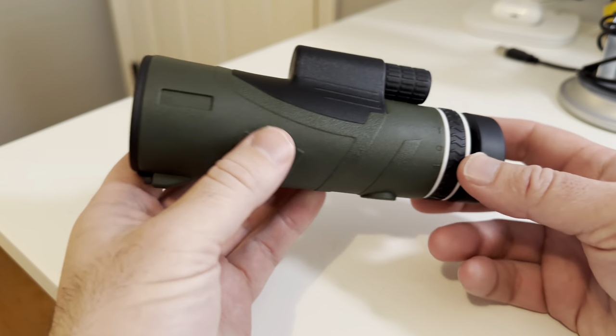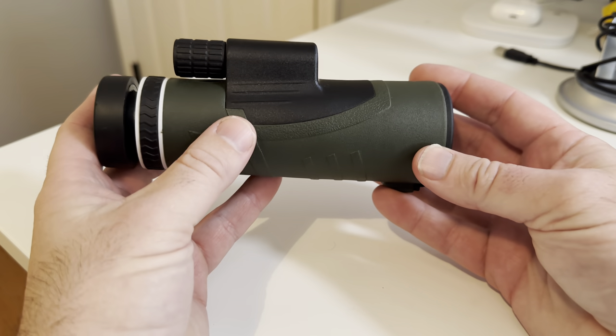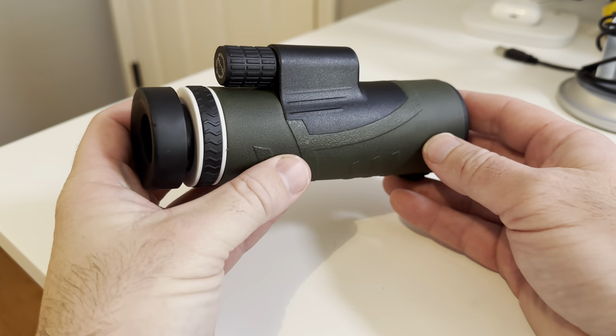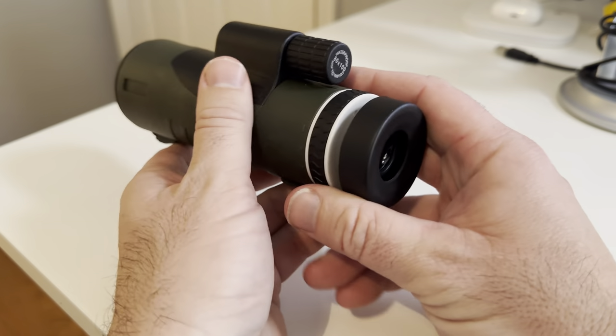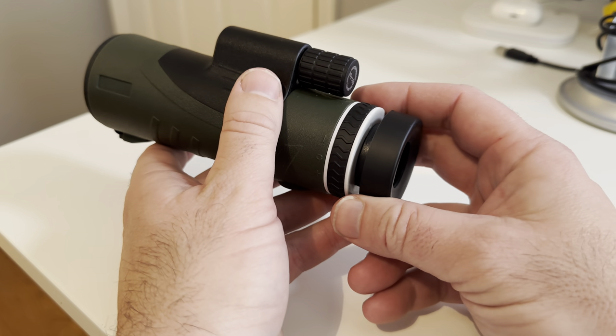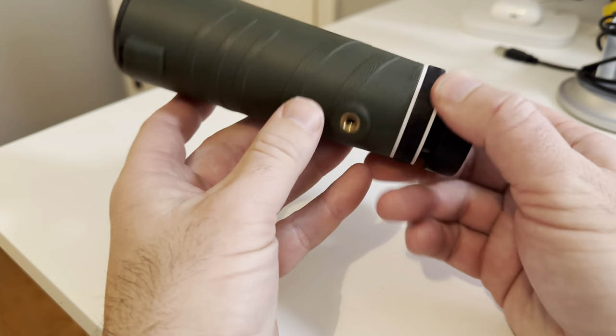Hey guys, just wanted to record a quick video for this new HD monocular that I picked up. We were headed out to Alaska for the first time on a cruise, and I wanted to get a monocular that I could sit out on the balcony on the boat and kind of see ashore, or anything else that I saw in the water and everything else.